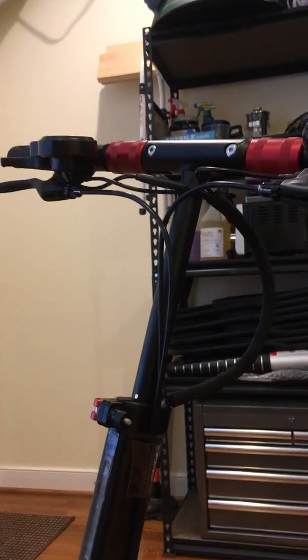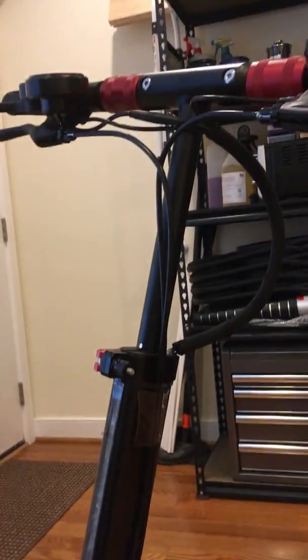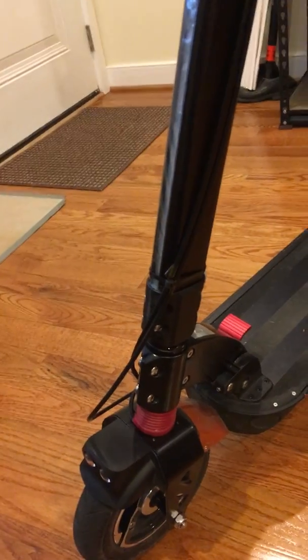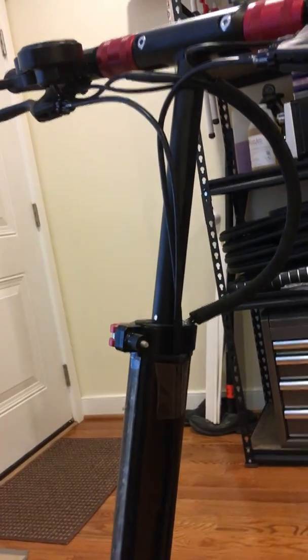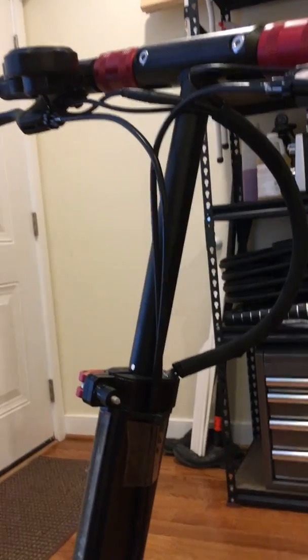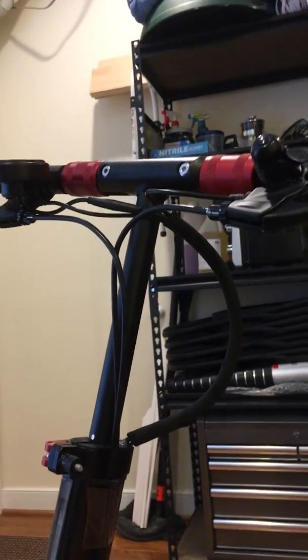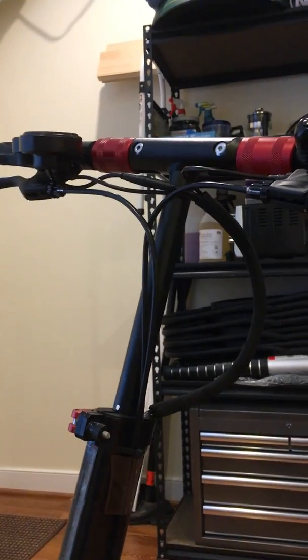Hydraulic brakes would be a great upgrade for a system like this, but I don't know how feasible that is to convert — you'd have to figure out how to retrofit the calipers onto the existing mounts. I haven't really looked into that, but it's something I might investigate in future. These mechanical brakes work fine; I just wanted to optimize them.